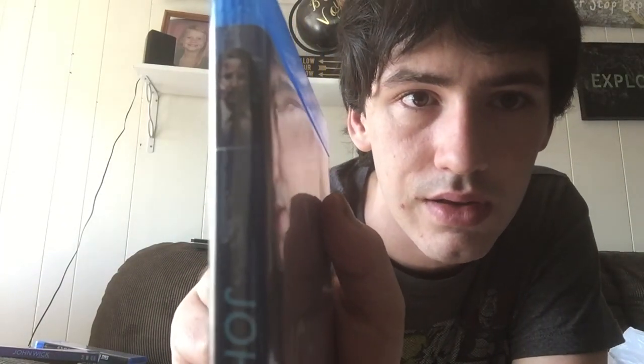John Wick Chapter 2. It's been a while - I like to save up all the movies just so there's enough content in a single video. I got this on release day. I hate when the classic film sticker sticks to the spine of the movie. I don't understand why it's adhesive for some reason, but not for every movie, just some. It just ruins the look of the spine.